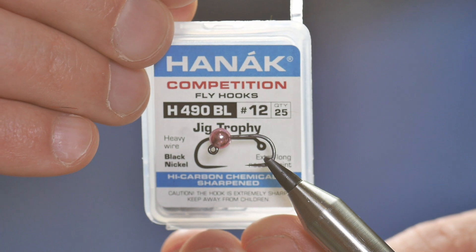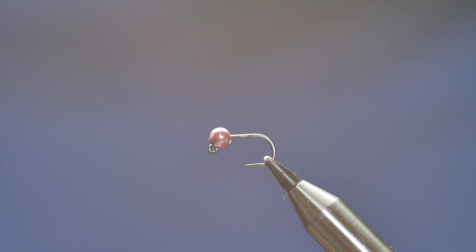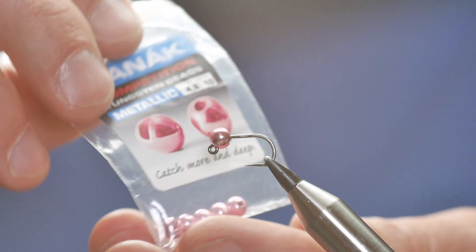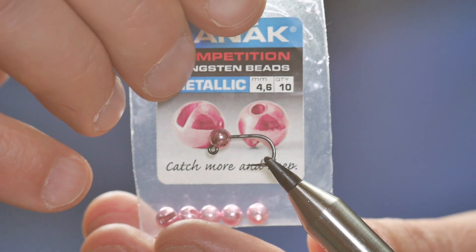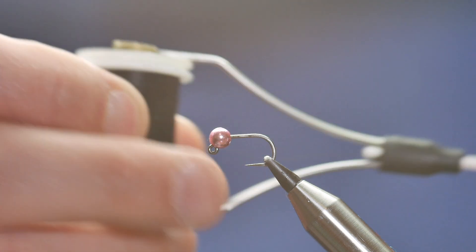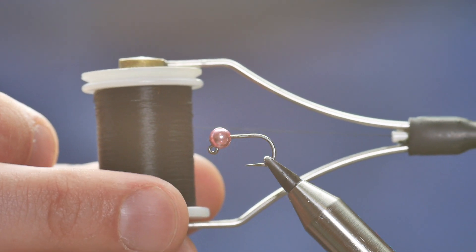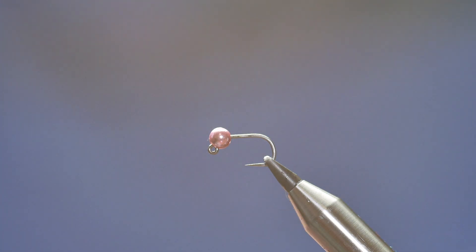So in the vise we have the Hanak 490 jig trophy hook. It's a heavy wire hook, it's black nickel, and this one's at size 12. I've coupled that with the Hanak 4.6 millimeter slotted tungsten bead and as you can see it's a metallic pink. The thread I'm going to be using today is the Vivas E01 and it's black at 80.